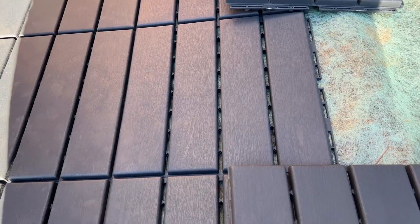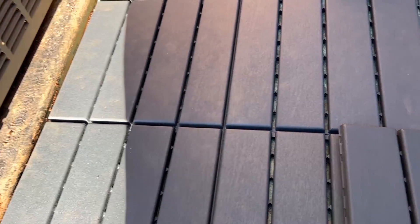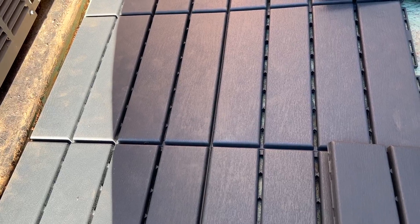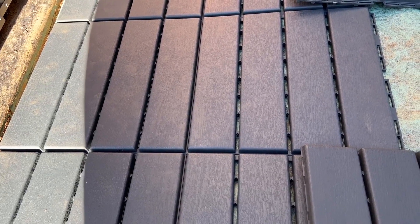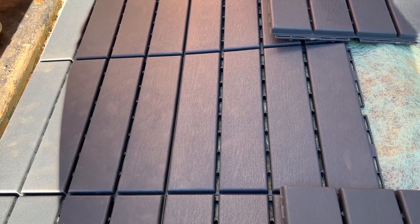I'm putting some weed barrier down. I'd almost prefer these were sealed up tight to prevent weeds, since as dirt or dust accumulates in the cracks it could eventually sprout weeds. But it probably isn't too difficult to pull these right back up again, hose them off, blow the weeds out, and put it back down — so it may not be an issue.